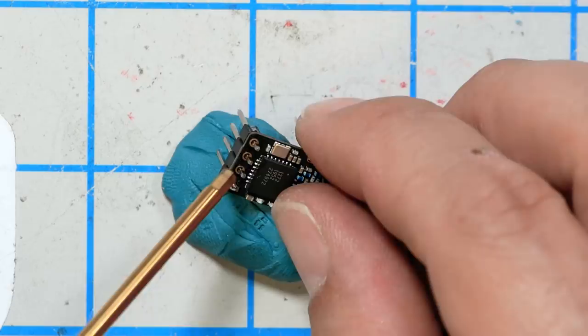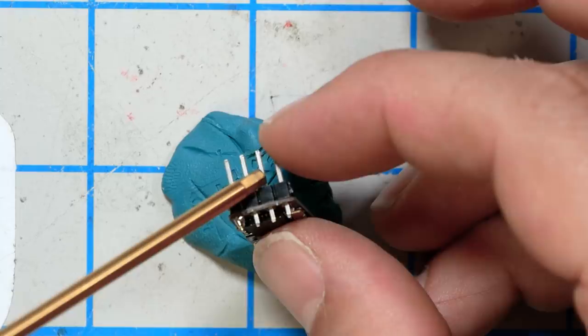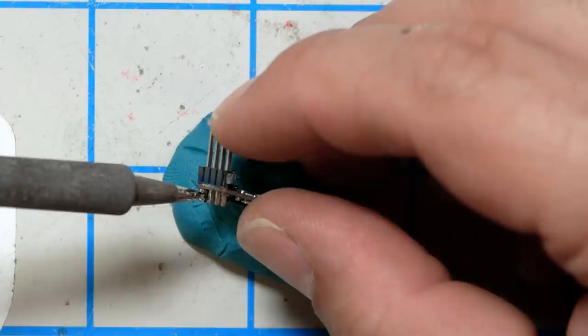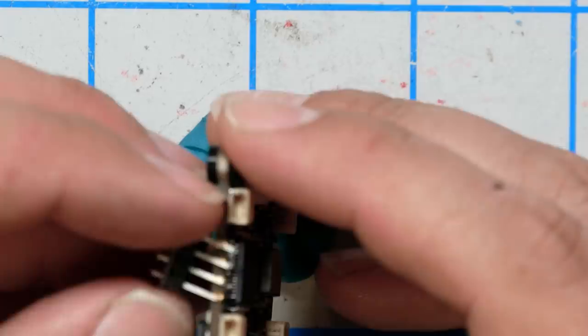I haven't soldered a pin header in a long time, but I used to solder pin headers more back when I did Arduino stuff. Here's a little tip for soldering pin headers: don't solder all of the pins at once. Solder just the first pin. Then look — you see how they're crooked? What we can do is touch this pin while I apply heat to this other pin. Don't touch the pin you're applying heat to or you'll burn your finger. Then I'm just going to flow this and then straighten the pin header out and let it solidify. Let's just double check the fit up before we commit. Yeah, it looks pretty good there.